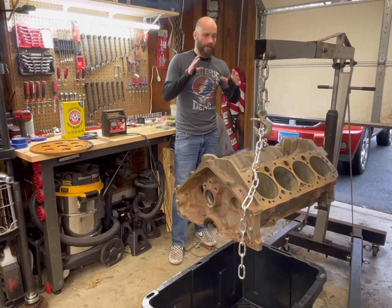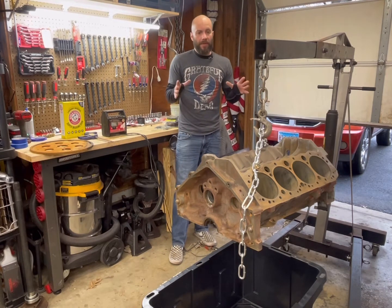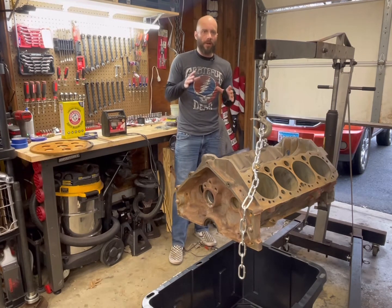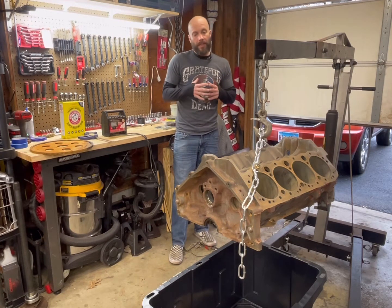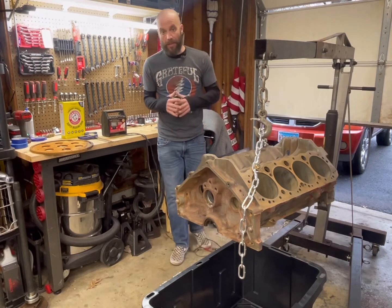Giant5Jeff here from 2Hacks Garage. You're probably wondering what I'm doing here. Well, there's been a lot of talk on cleaning engines, cleaning parts, and doing it on the cheap. One of the methods that was discussed in the live the other night was electrolysis.